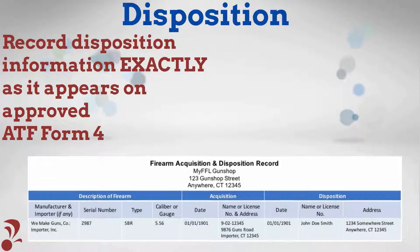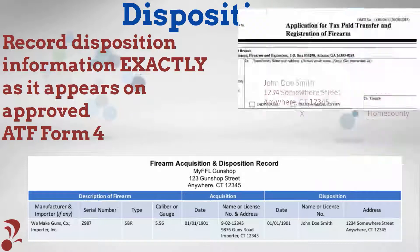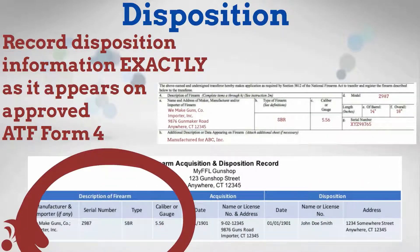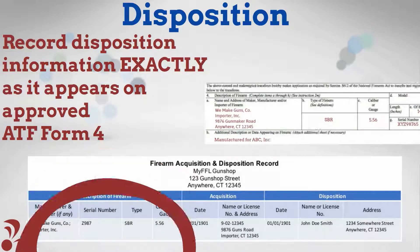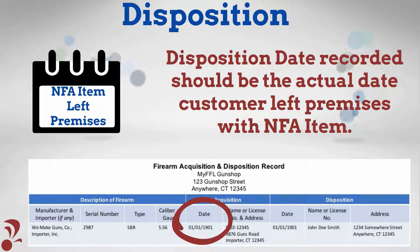When recording the disposition for the NFA item, information recorded must exactly match all data points from the Approved Form 4, including customer information as recorded in Question 2A and item information as described in Questions 4A through 4H. The disposition date should reflect the actual day the customer left your location with their NFA item.